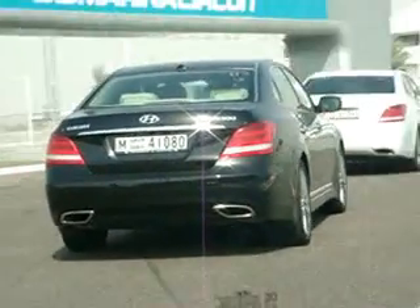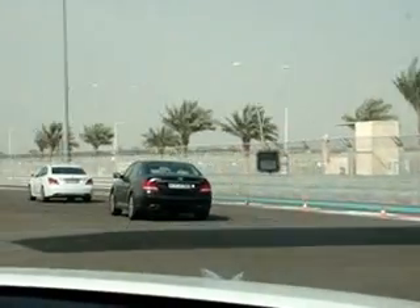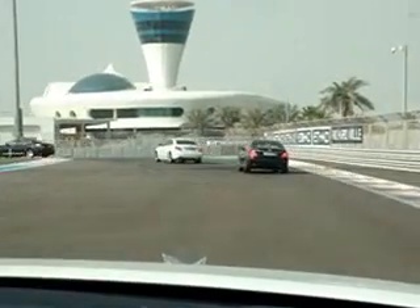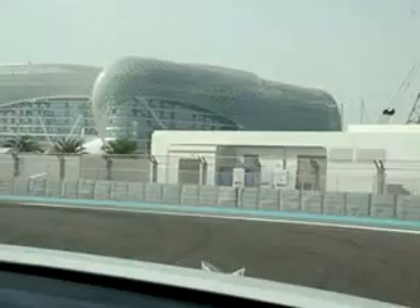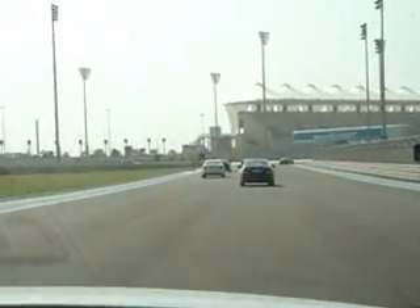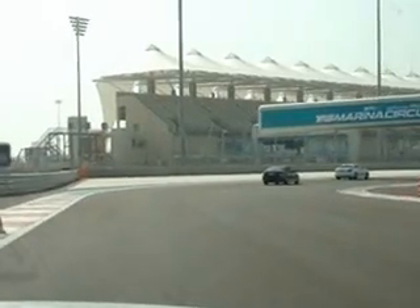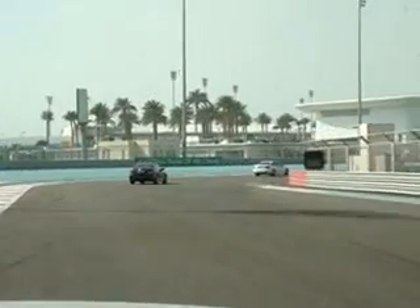Here, brake a little bit and then we go to the left again. That's very good. Then again to the right — keep the car stable and straight, start braking. We have a 90-degree corner on your right.